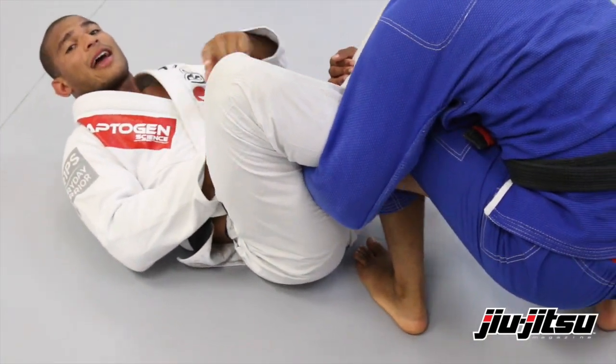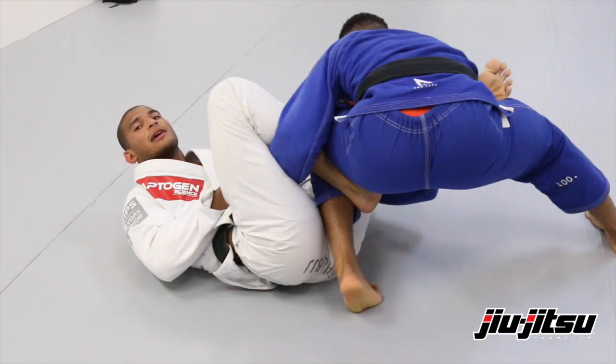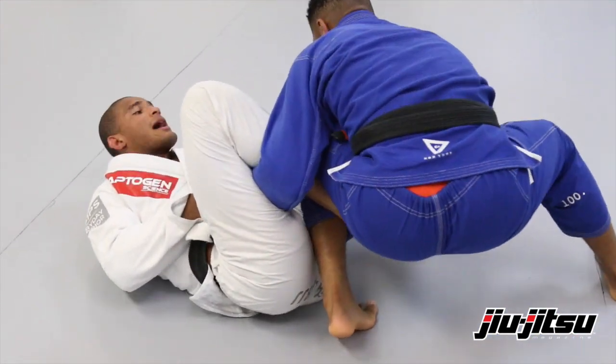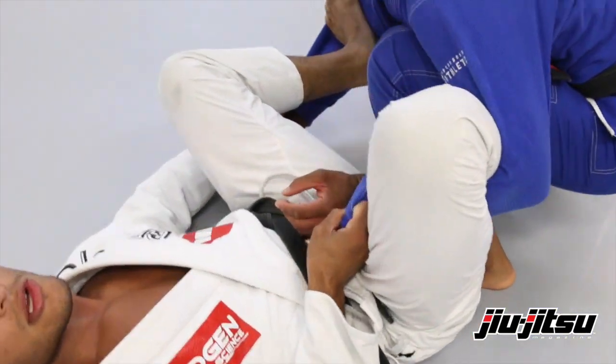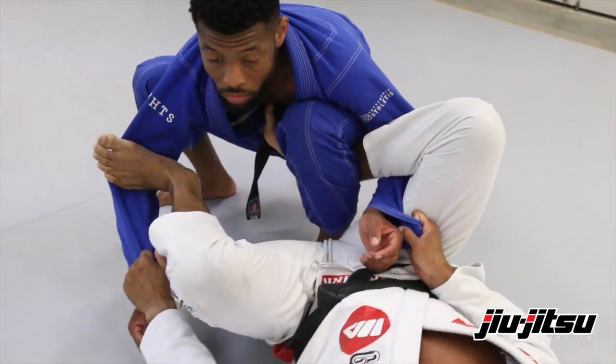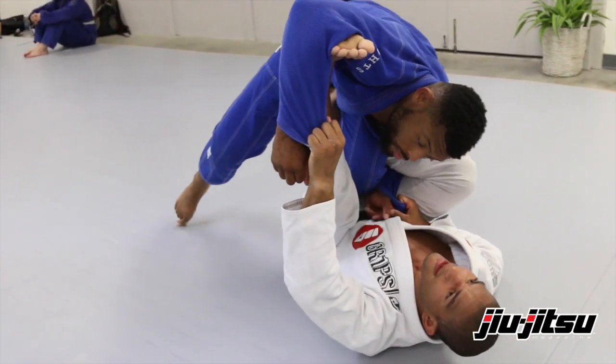Now again he doesn't have any base to that side, and he's gonna try to force me to the other side. So I'm gonna break this grip over here and put the spider guard. Now as he's trying to push me and pressure me, I'm gonna lift him up and kill the inside leg.